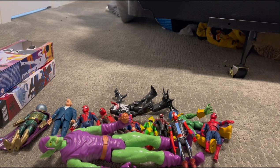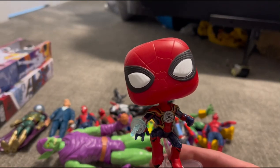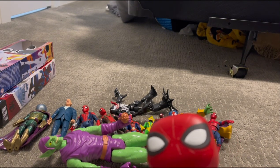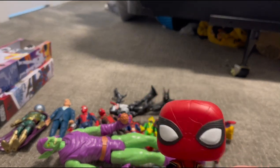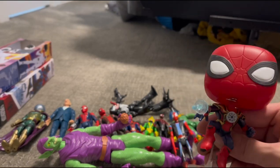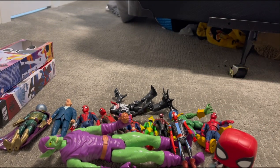Coming up last but certainly not least — my Spider-Man No Way Home Funko Pop! Which is very fun. I do like Funko Pops and this one is my coolest Funko Pop as well as my only Funko Pop so far. Maybe I'll collect more in the future. But it's very cool and it's actually standing. So yeah, that is every single Spider-Man action figure of mine — that is 100% mine.